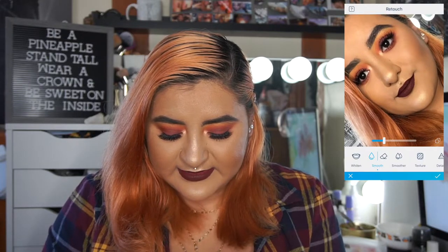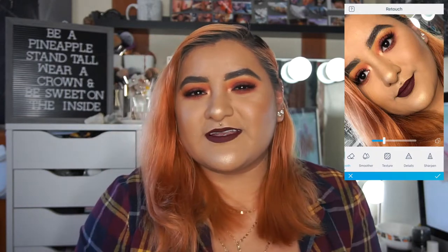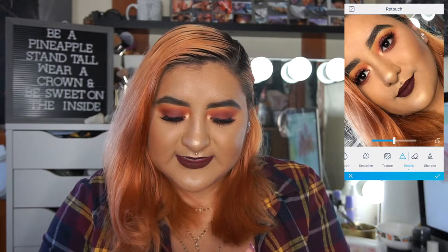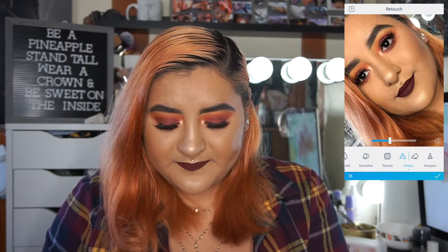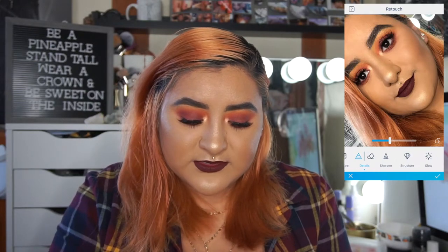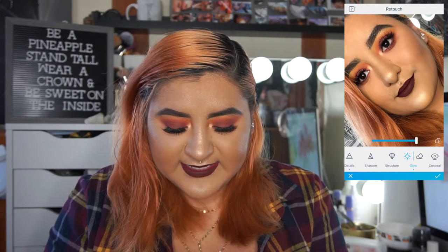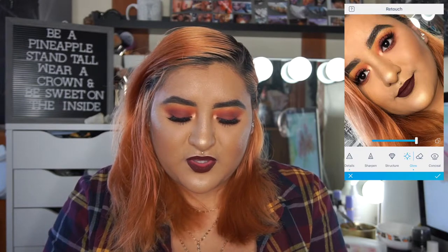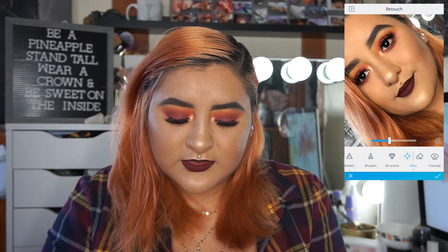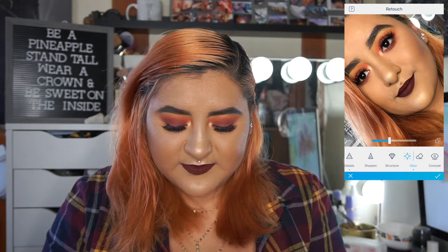I smooth out just a little bit where I have larger pores, then take it down a lot — I don't use much softening, just a little does the trick. I tend to go in with the details tool and detail everything: my eyes so you can see the lashes better, and my eyebrows so you can see the detail. Then I go in with the glow button and put it on my chin, the cupid's bow, the nose, and a little on my eyes using a tapping motion.